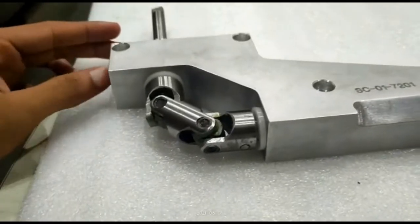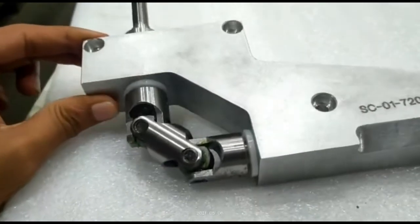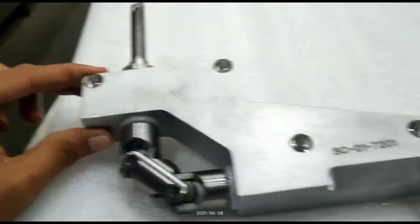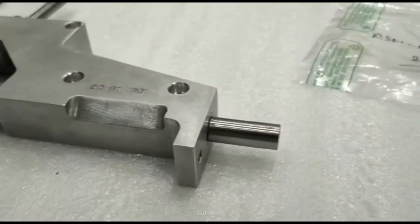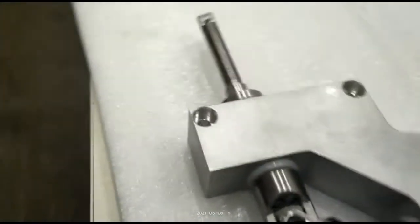A universal joint is a positive mechanical connection between rotating shafts, which are usually not parallel but intersecting. It is a connection between two objects, typically shafts, that allows relative rotation in two axes.